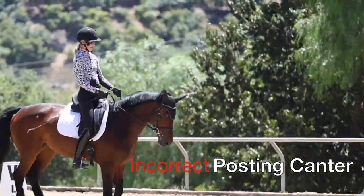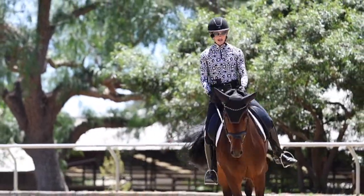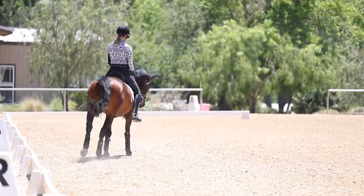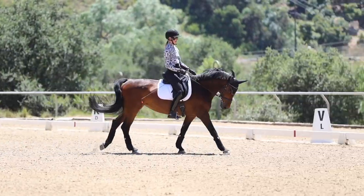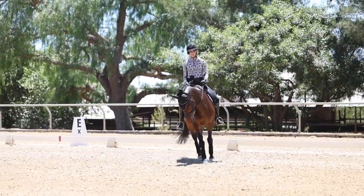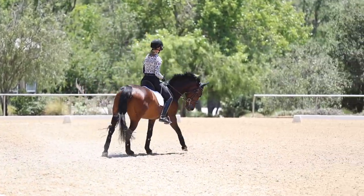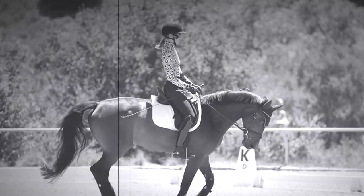Same thing at the canter — if my seat is posting the canter or I'm stiff, that's going to ricochet up to my shoulders and my hands. Your hands are really a reflection of what your seat is doing. If I sit in and get my seat connected to my horse, as the motion of my seat starts to connect, the contact gets steadier and then you see my hands on their own solve themselves.